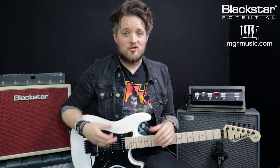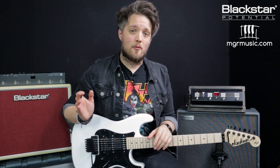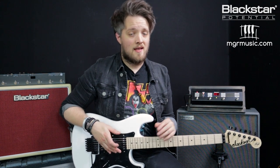Hello everyone and welcome to Blackstar Potential. My name is Lee Fuge and I'm here with mdrmusic.com. In this lesson today we're going to be taking a look at some classic guitar tones from Adrian Smith of Iron Maiden.